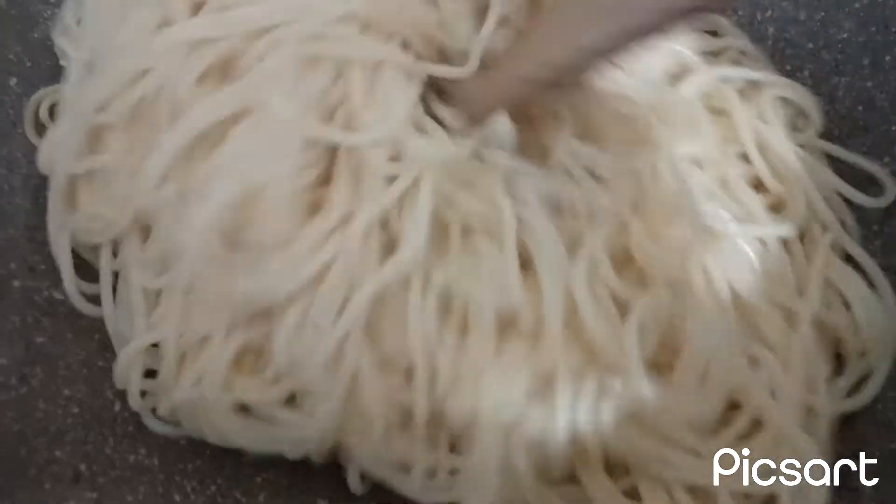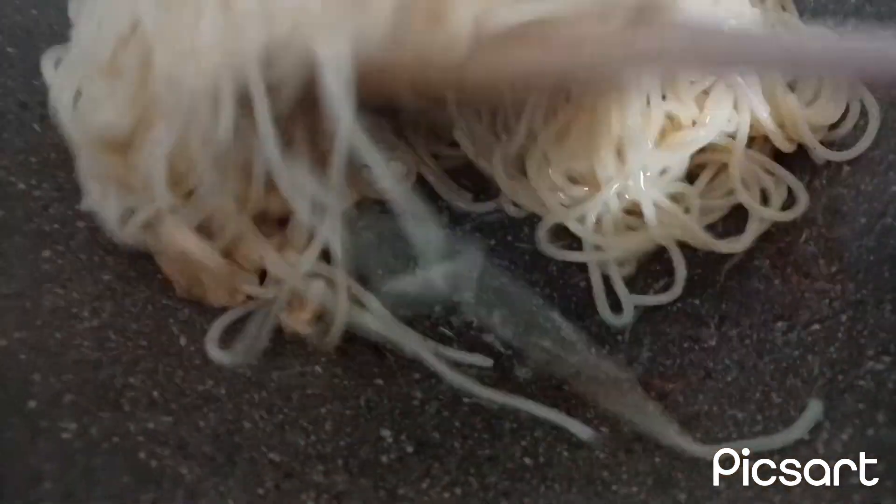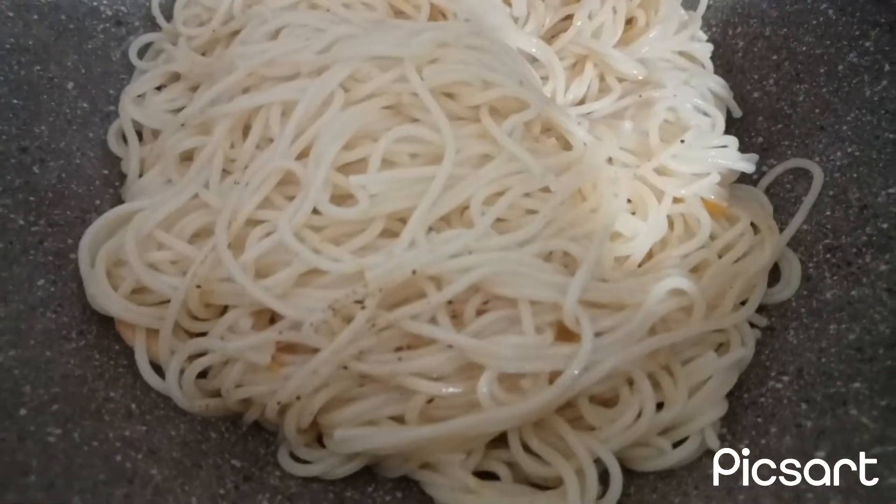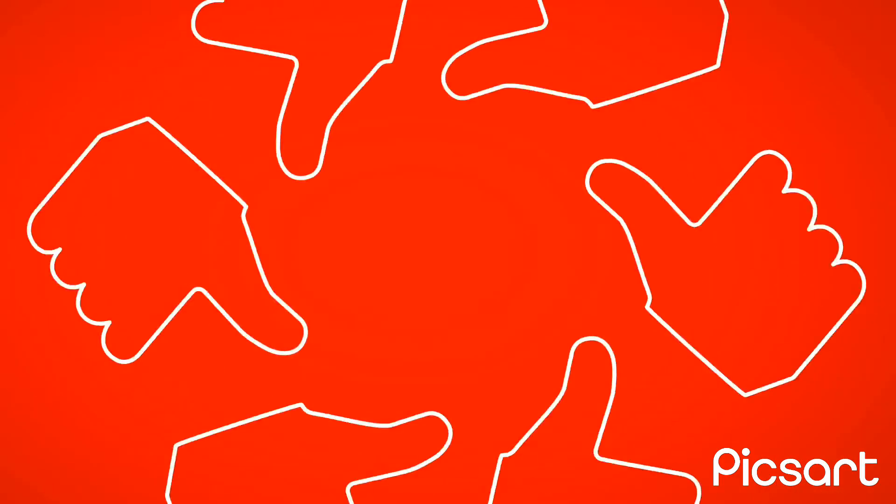I have added my spaghetti, I will be turning this now. It's a very simple recipe. Thanks for watching my video. God bless you all.